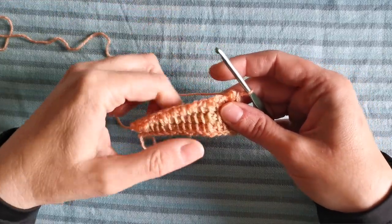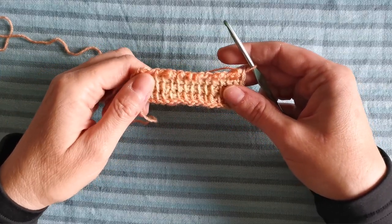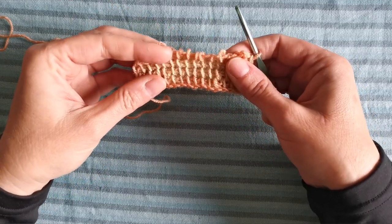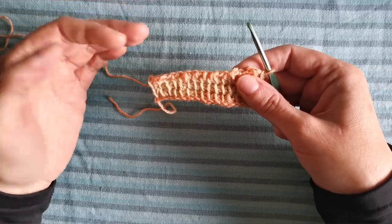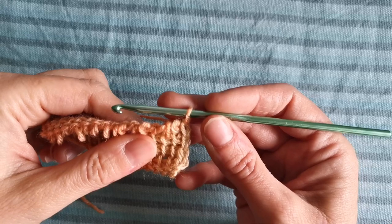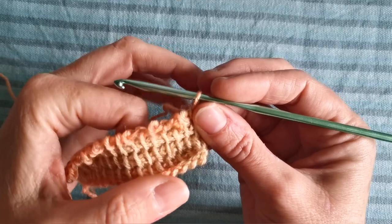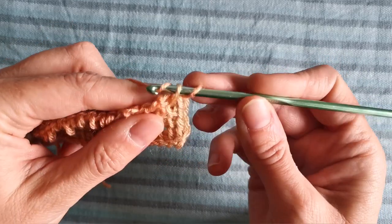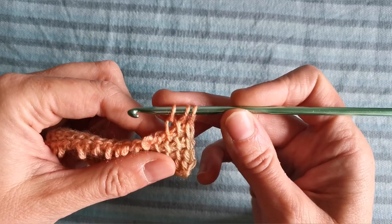As usual, I have started from a standard foundation row for Tunisian crochet of 16 stitches, which counts as row number one. Then I've worked into the next three rows in Tunisian simple stitch — I will leave the links to both techniques in the description below. Okay, so the first loop on the hook already counts as stitch number one. Now let's work into the next two vertical bars in Tunisian simple stitch: one and two, which makes three stitches.